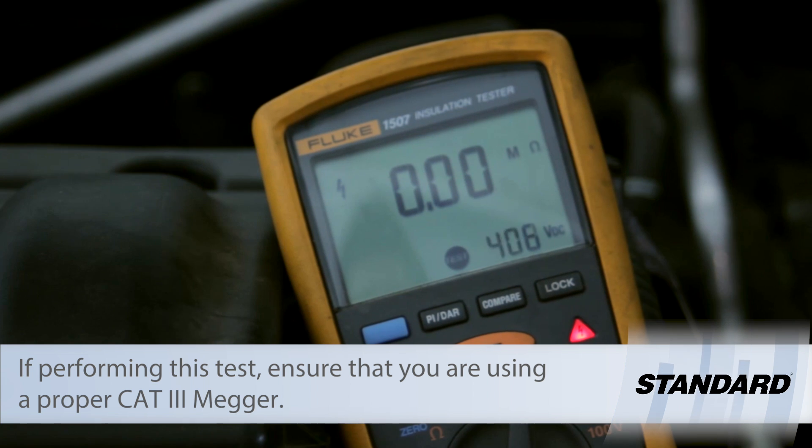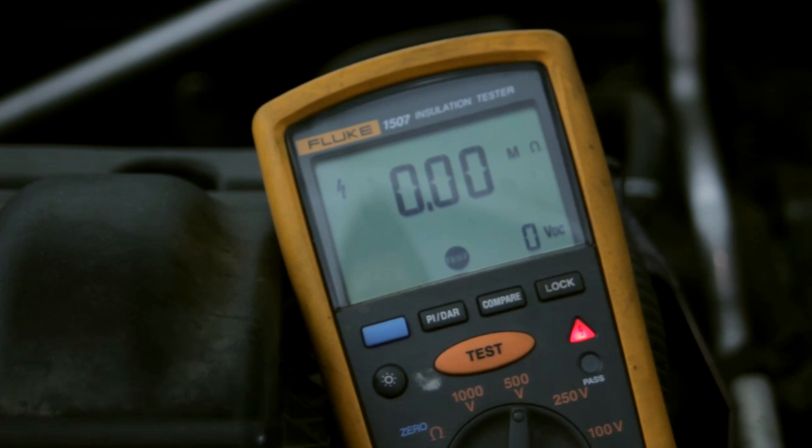Then we tested MG2 and found near zero ohms of resistance on all three phases. So we believe we have a bad MG2.